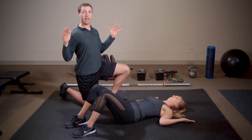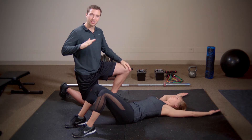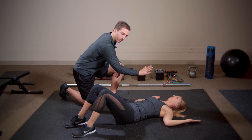As you can see in her setup, she's making a snow angel motion, making sure she locks the shoulder blades down in those pockets and keeps them locked as she slides the arms up, keeping pressure into the ground.